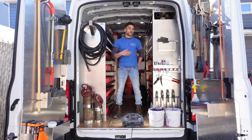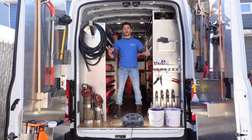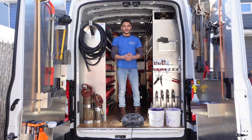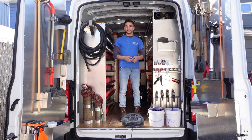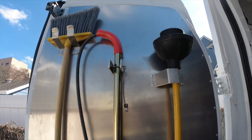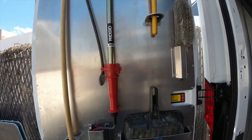How you doing guys? My name is Michael Caballero. I'm the third generation of Caballero and Sons Plumbing and Heating, and this is my 2020 Ford Transit. Obviously a plumber, as you can tell by the back of the truck, and I do mostly kitchen remodeling and service work.